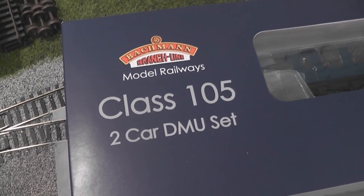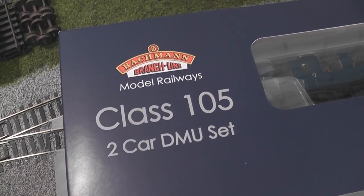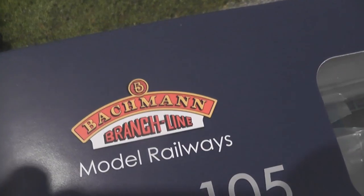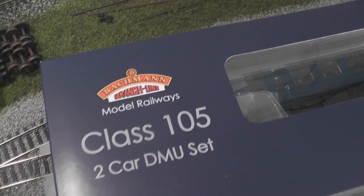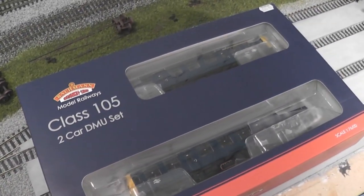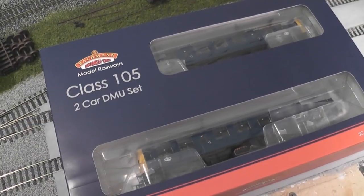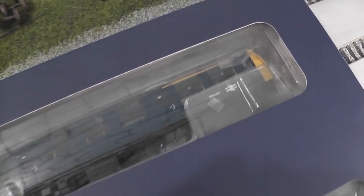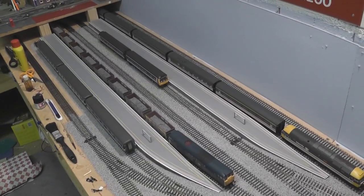Hello, this is Everard Junction and this is my review of the Class 105 two-car DMU set by Bachmann. It's basically a day after this thing has hit the shops, so this is probably one of the first reviews of the blue one, because the green one is completely the wrong time period for Everard Junction.